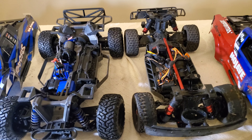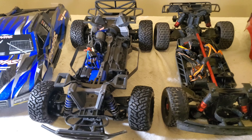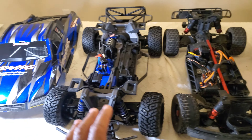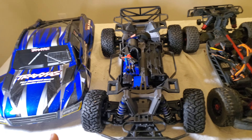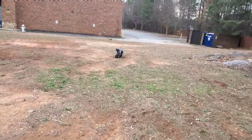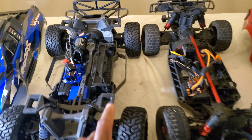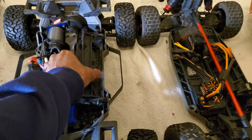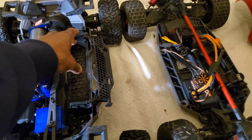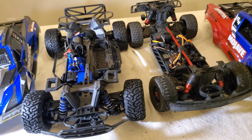The Max Slash has a clipless body, which is a concept Traxxas came up with a couple years ago. The Mojave uses body pins - there's nothing wrong with body pins, but the clipless body does make it a little bit faster to get to the battery. One potential problem with the clipless body is that it could start popping off if you're jumping and hitting stuff, but you can put phone spacers in there to make the body catch more. Battery-wise, this may be somewhat limited on battery size but you can take out the brace and use Velcro straps to mount larger batteries.